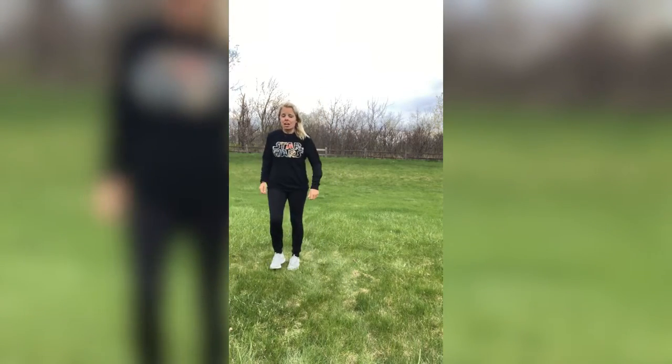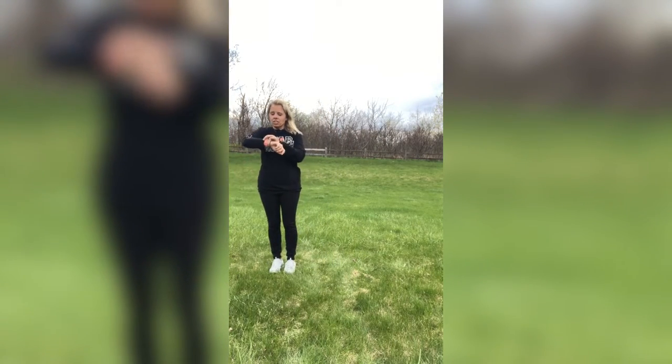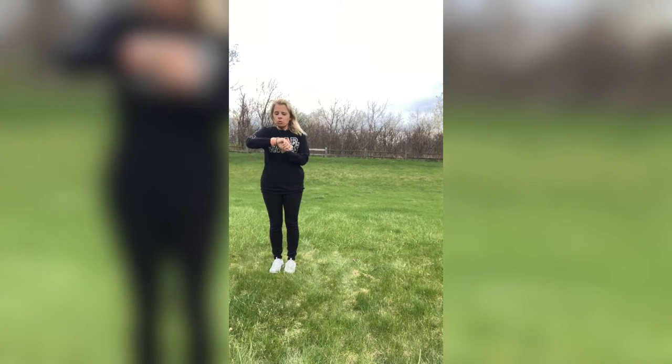So hang in tight. All right, you guys, let's start the timer. We are going to do the first move — shuffle, shuffle, knee side to side. Are you guys ready? Get your watch ready, Summer. And here we go.